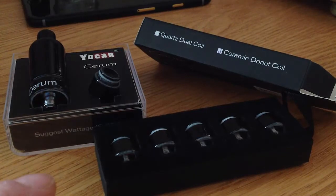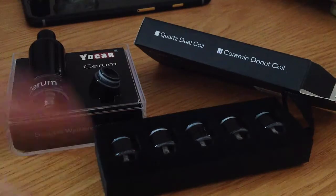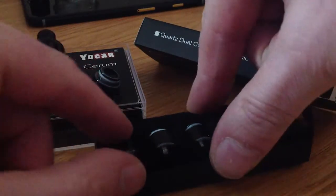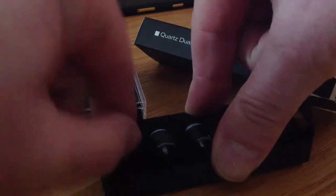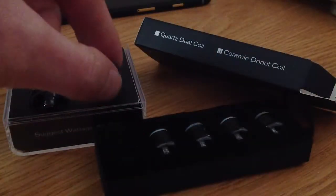However, I did actually order some extra coils right here. And obviously I'm going to be toking away on herbs. I'll get one of these out here and get it close to the camera for you, but first of all I'll show you what it comes with originally.